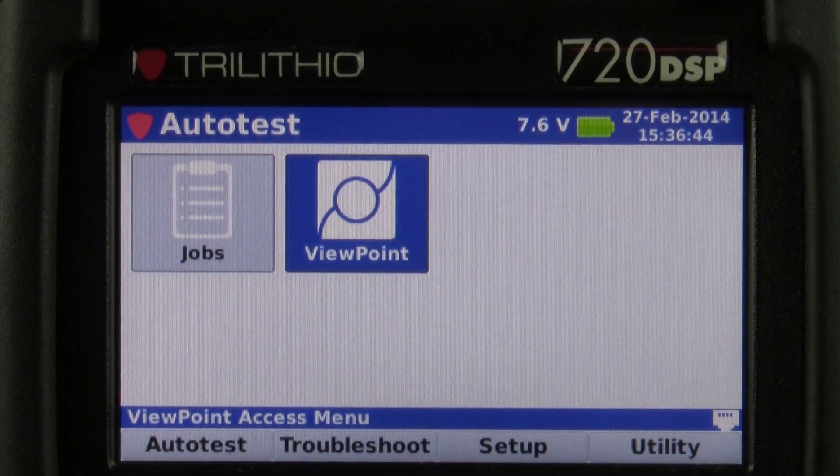Backing out, our next icon is the viewpoint icon. This allows you to send and receive data from the viewpoint server or using viewpoint express.